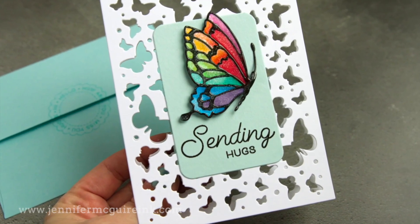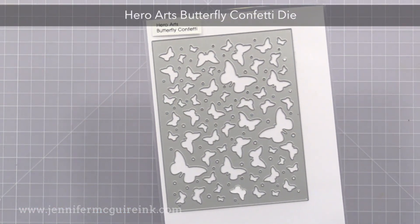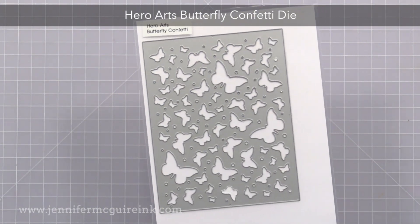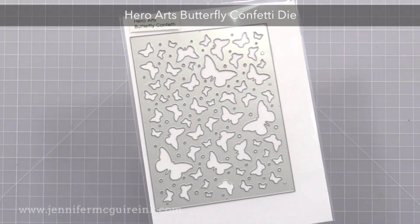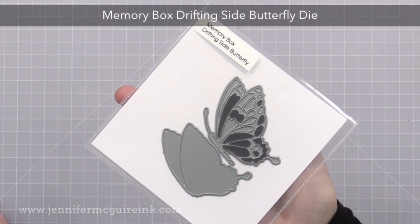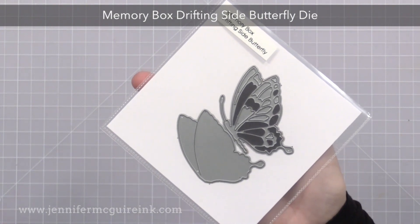Let's start with this example first. This one features the Hero Arts Butterfly Confetti background die. Now this cuts a piece that is four and a quarter by five and a half, with all these little butterfly and dot holes throughout. I'm also using the Memory Box Drifting Side Butterfly Die Set. This is a beautiful set and I'll show you a few ways to use this in today's video.